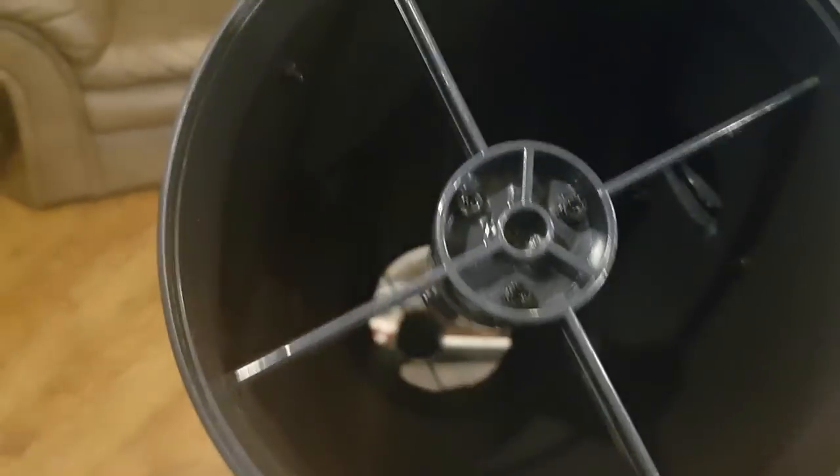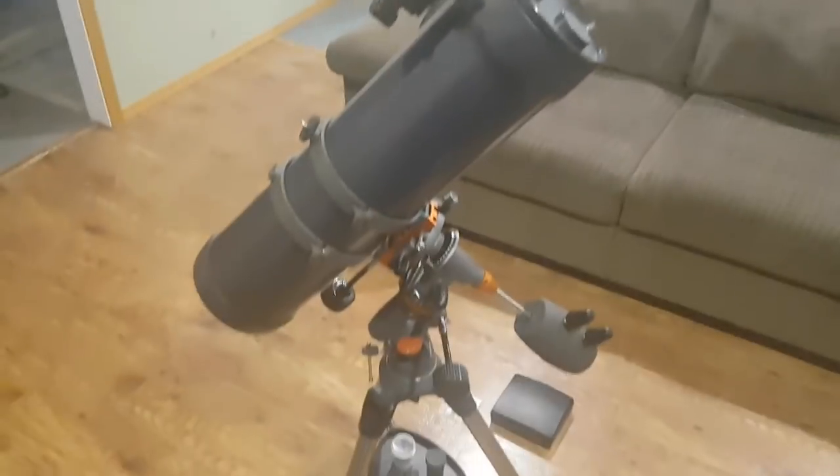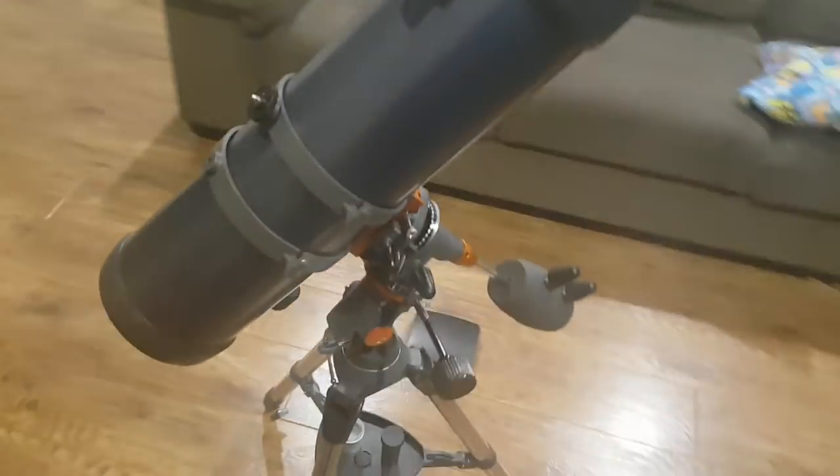It's a five-inch reflector at the back — see that mirror? It's five inches. So this is about the biggest you can get at an affordable price. Usually if it goes bigger than that, it goes into computerized telescopes, which get a lot more expensive.